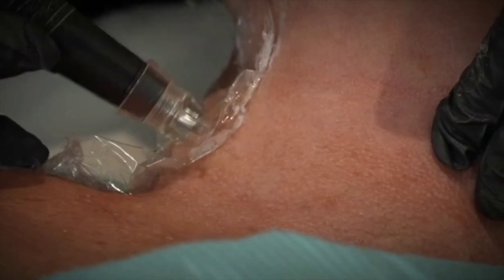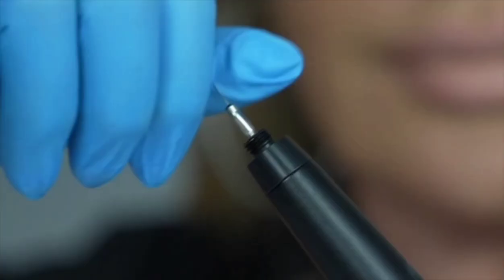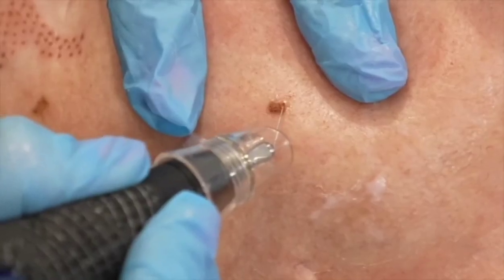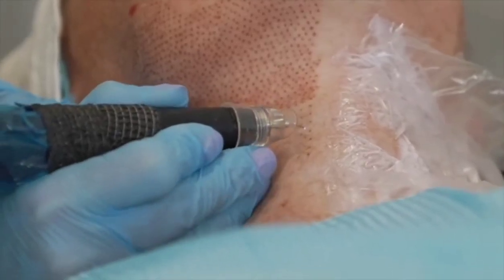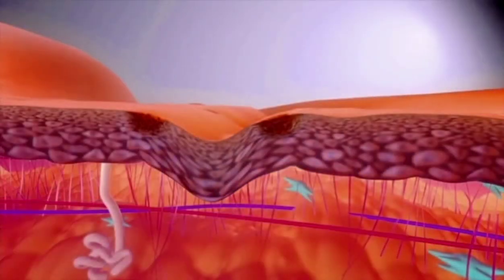The PlasmaPen ionises nitrogen and oxygen. We do not penetrate the skin with the probe at all — it's a non-invasive, non-surgical skin tightening and skin resurfacing treatment. Oxygen and nitrogen are ionised together to create a flash of plasma energy, shrinking it before your eyes.